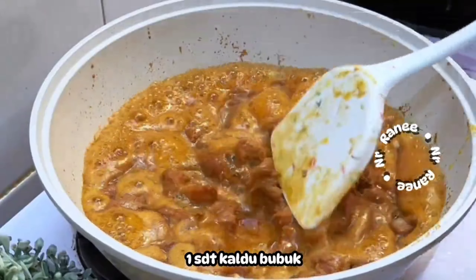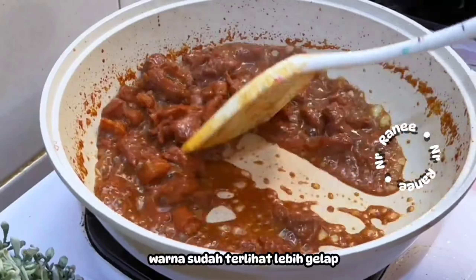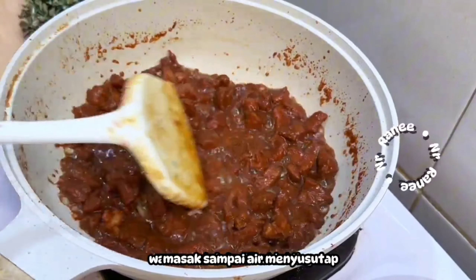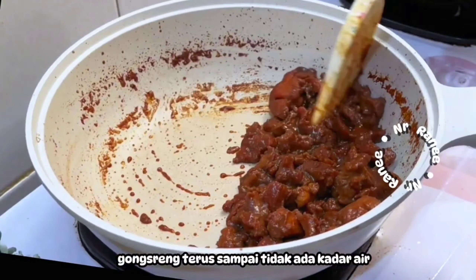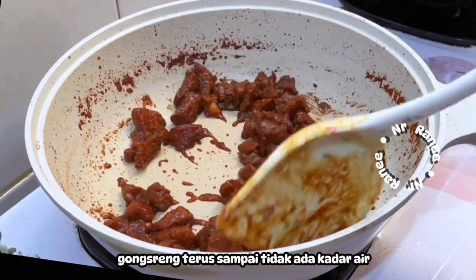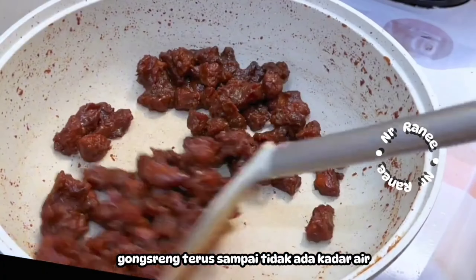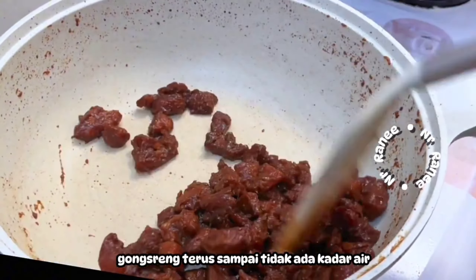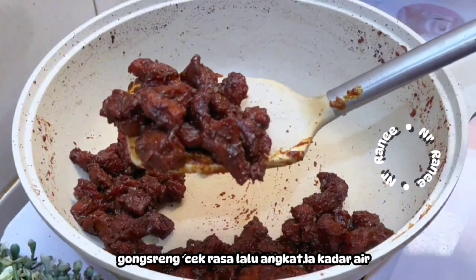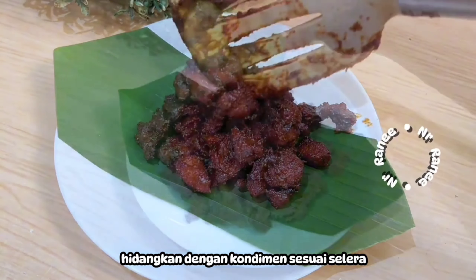Once done, wash the meat thoroughly so there's no baking soda smell. For the spices, we only use garlic and kemiri — no shallots. Blend them smooth. Then add about 3–4 tablespoons of kecap manis to taste. Add salt, then 1 tablespoon of margarine or butter. Mix evenly. Cover with plastic wrap and marinate in the refrigerator for at least 1 hour.